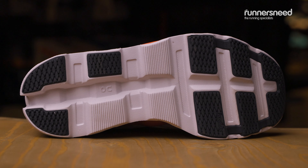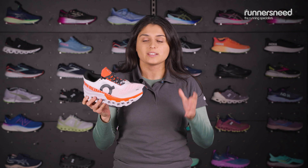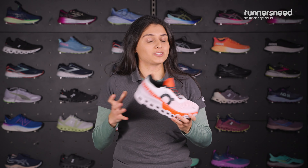The rubber pads underneath have been updated. These are going to give you really nice grip when you're on those roads. If you're after a maximum cushioned shoe, then this is such a good option. It's going to take you from your marathon runs and really long distances where you need good impact resistance and good bounce and energy return.